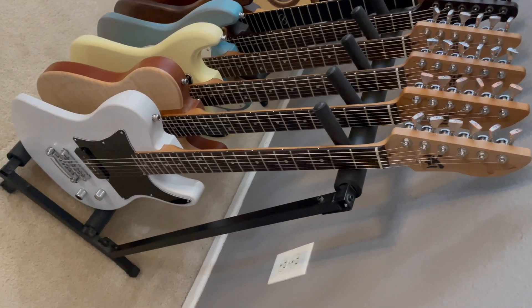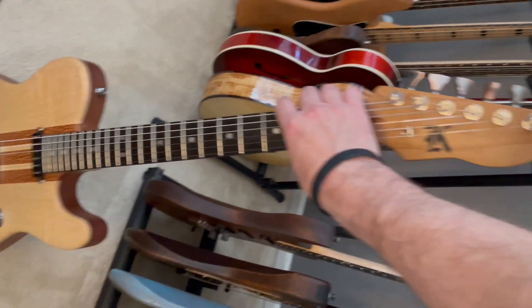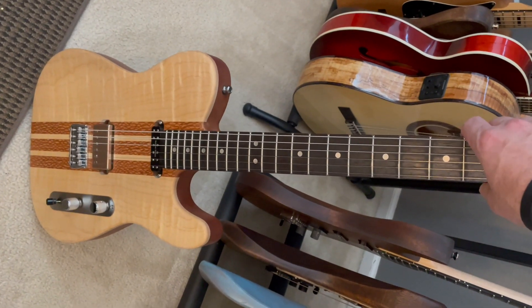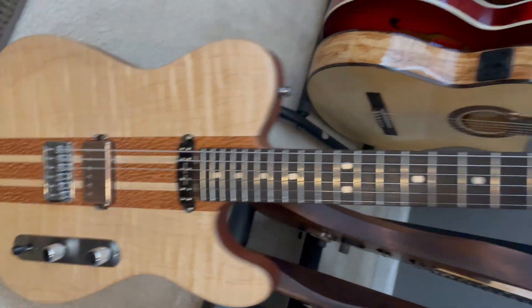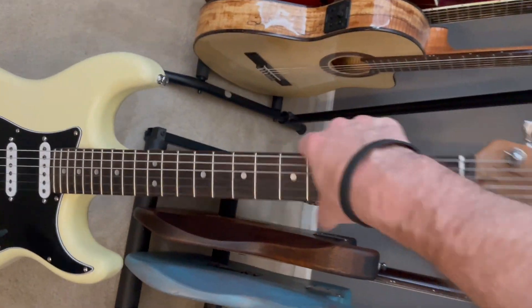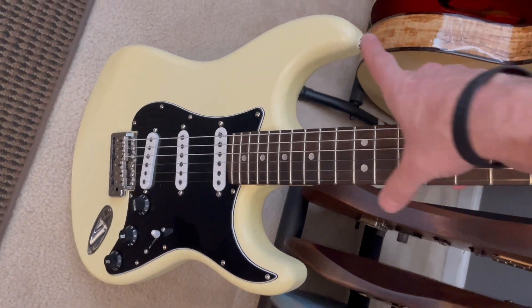This one right here is a Tele-style with a baked maple neck, natural finished rosewood fretboard, and a mahogany body — again, my love for the Les Paul. It's kind of a marriage of the two, like a Les Paul Jr style guitar, but I made it like a Tele so it stays in tune. The guitar next to it is essentially a hard rock Telecaster with a flame maple cap, mahogany back, and a zebrawood top — it's just a fancy, beautiful guitar. Again, baked maple neck with the rosewood fretboard.